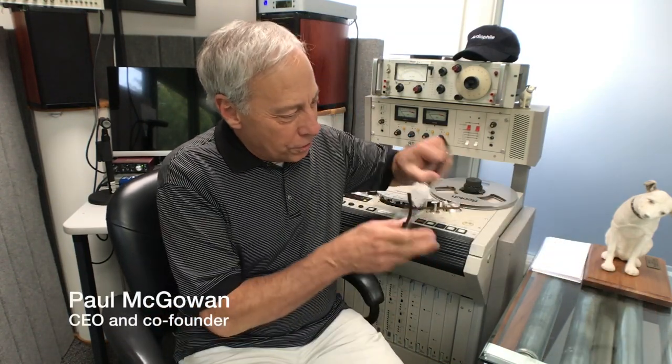Hey, hey! Thanks for coming along. I'm Paul McGowan. Let's get to our question and see what is on the agenda for today.